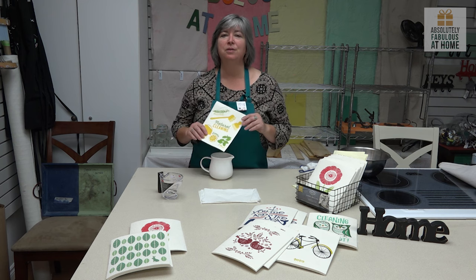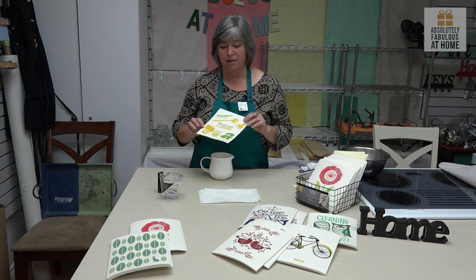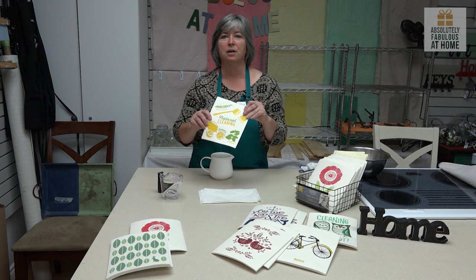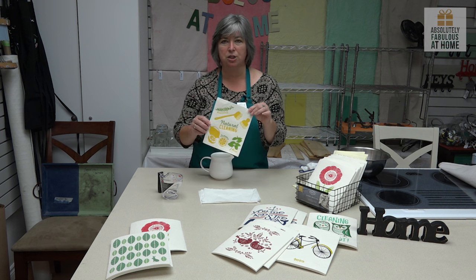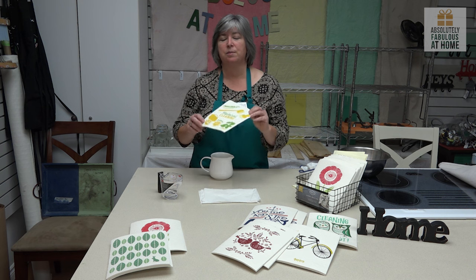What's so great about Swedish dishcloths? They are an alternative to paper towel. They are made from wood cellulose and cotton. They are very light — kind of like the old chamois we use on our cars, but in a very small kitchen size, not car size. They are very, very absorbent.